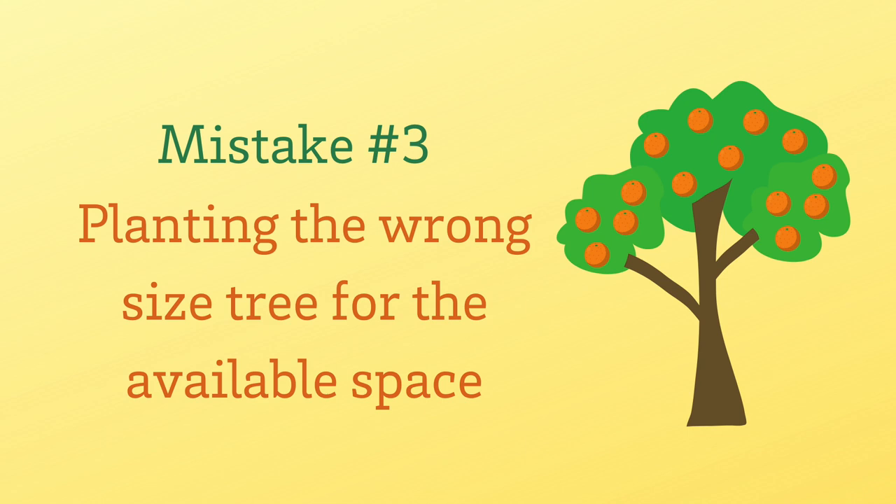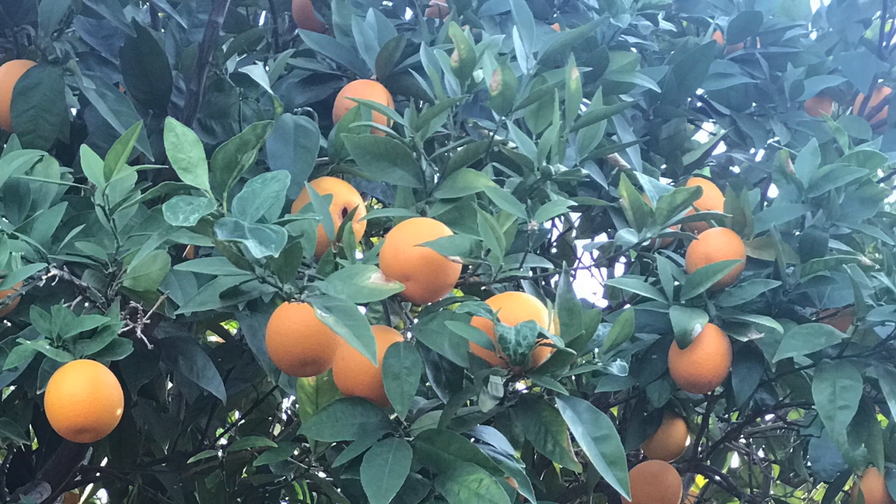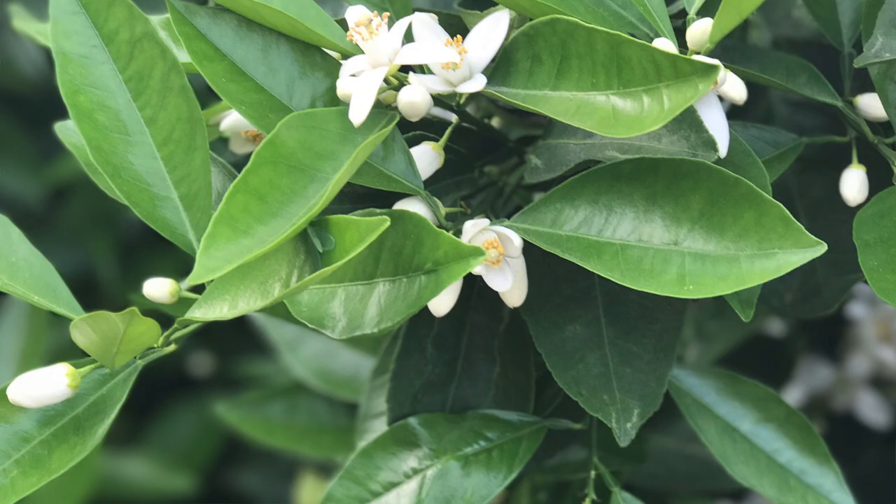The third mistake that new gardeners often make is not allowing enough room for the trees to reach their mature size. It's tempting to over-plant and put a lot of trees in a small amount of space, but for the health of the tree and to ensure enough sunlight and airflow, it's best to allow the tree enough room to grow to maturity.